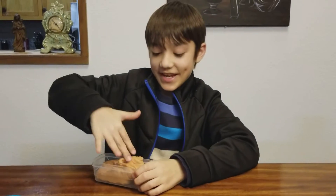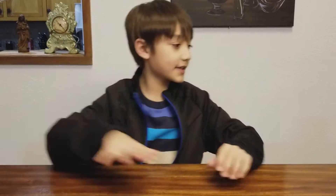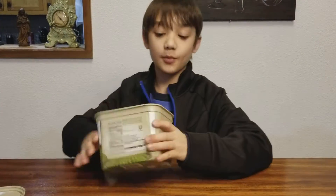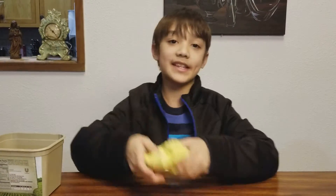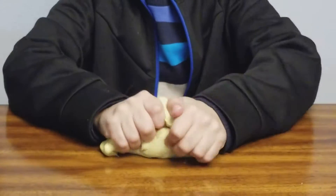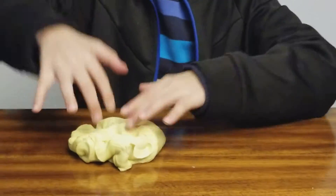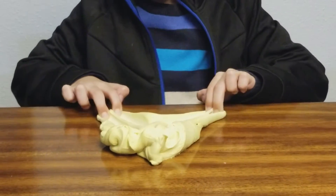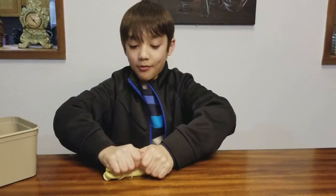The next slime is my yellow butter slime. I just wanted to add it into this video because I didn't include it in an awesome slimes video before, so I just wanted to add it in. I made it bigger, as you can see. This one is not glossy like the brown one.